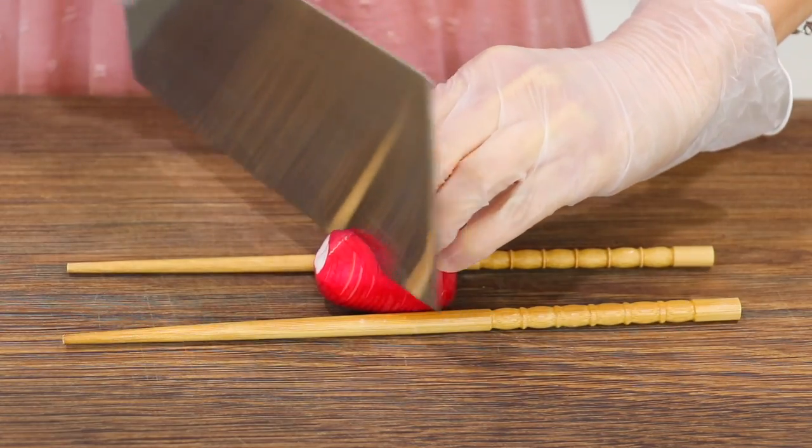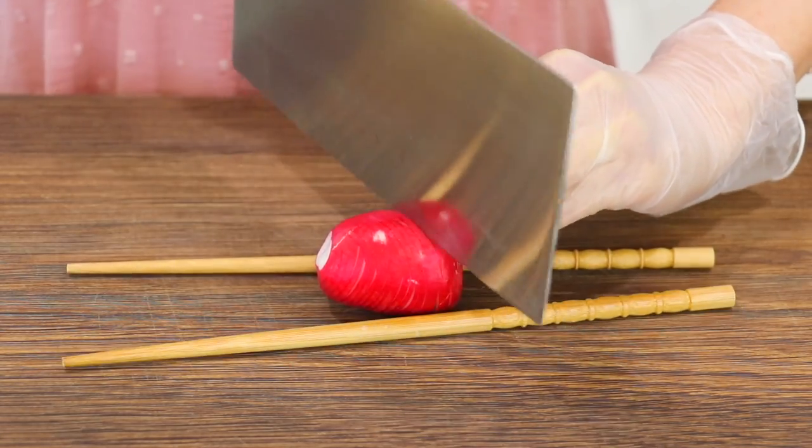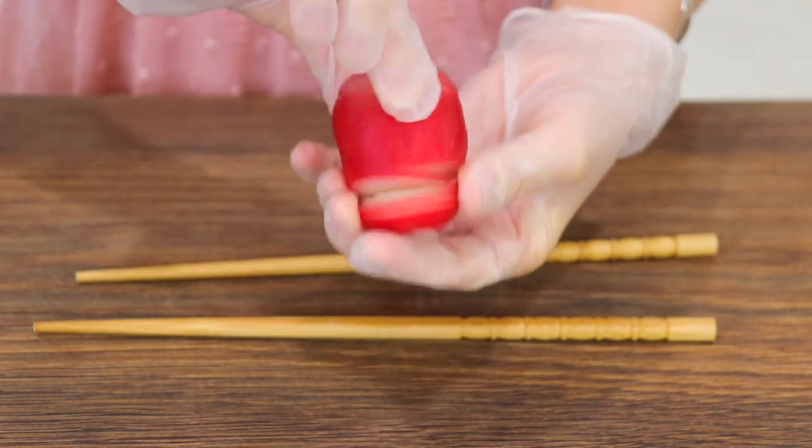At an angle, slice it again from one end to another. And do the same with the rest of them.